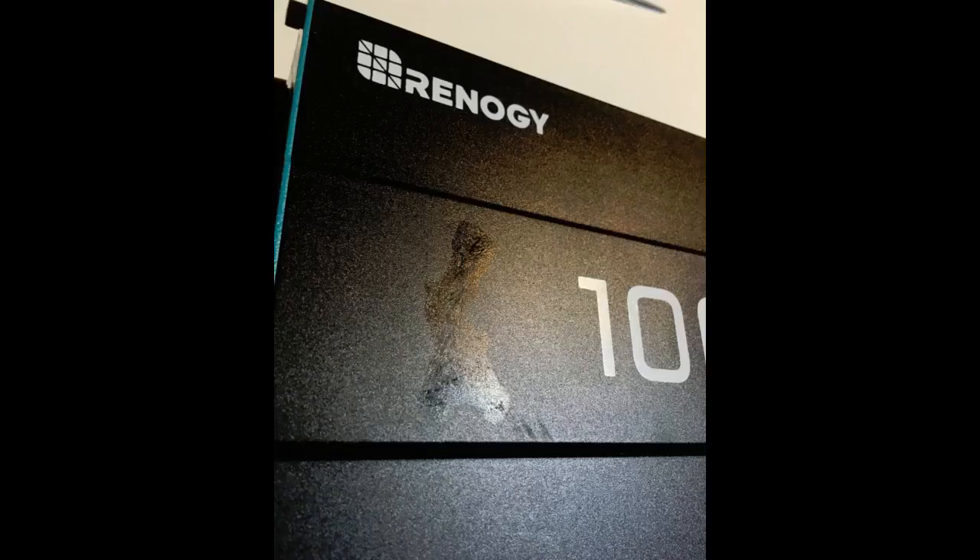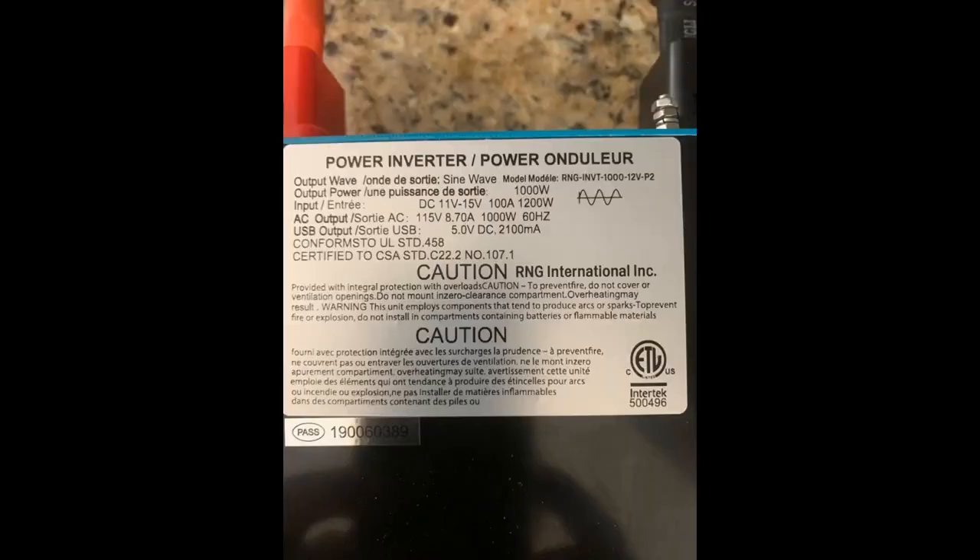I've connected the 2000W Renogy inverter to two HQST 12V 100Ah LiFePO4 batteries using the supplied cables and a pair of 4 gauge battery cables to parallel the batteries. I am able to separately run a 1350W microwave and an 800W toaster oven. I tried to test the AC on high and it didn't indicate any problems, but I don't think the AC compressor came on — only the fan — because it was 37 degrees outside. I'll provide an update after I get it fully installed and take it camping this summer.